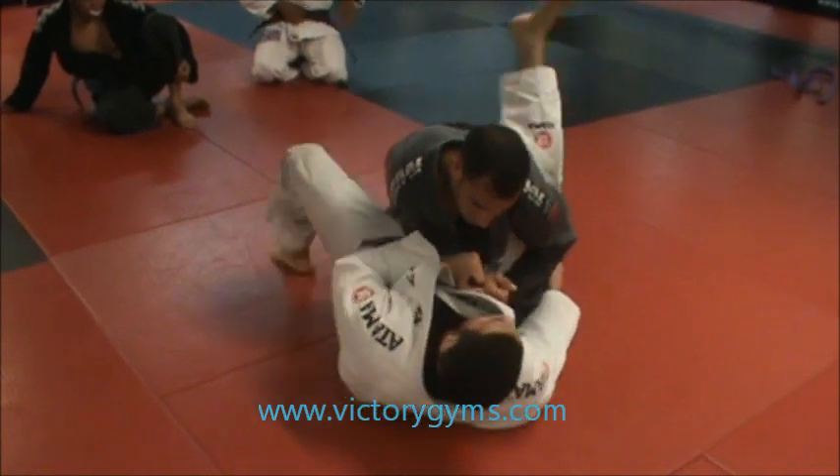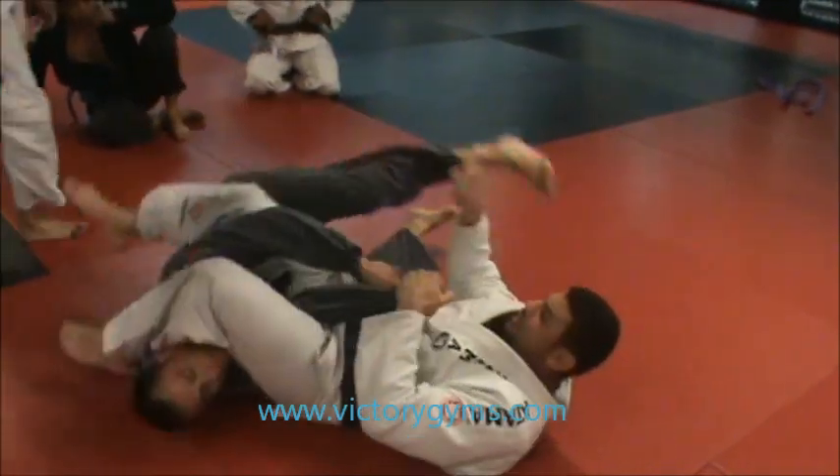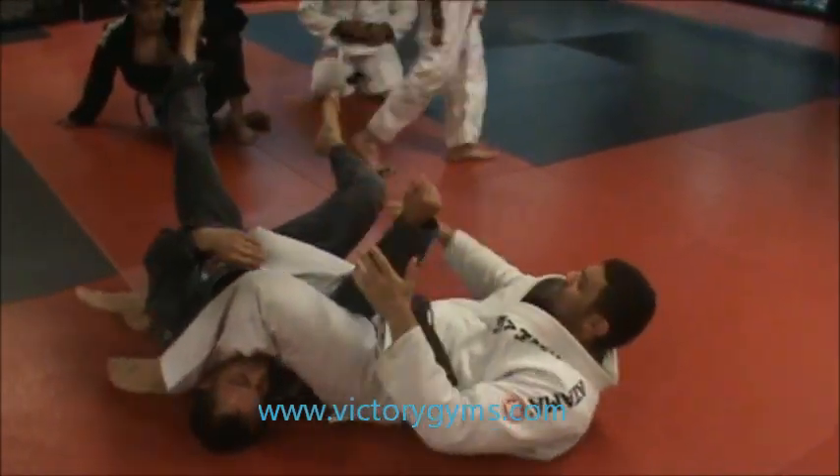I'm going to open my foot — open, open — and stretch his leg. Now the arm is where I want. I'm going to pass the leg over and I have the arm.